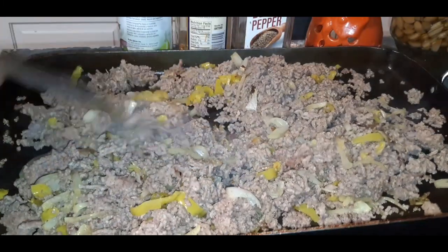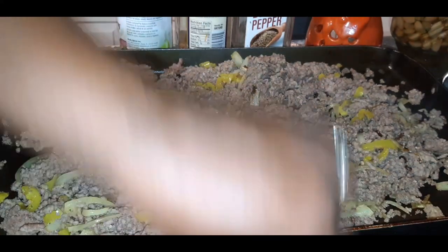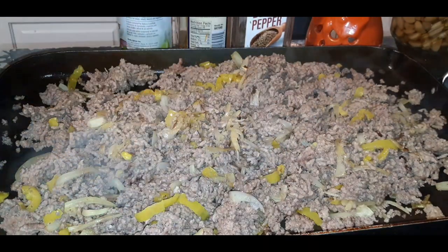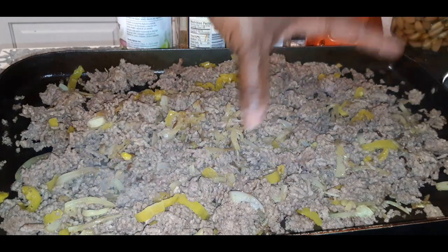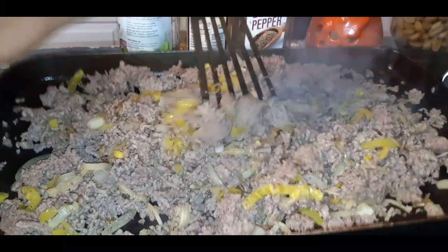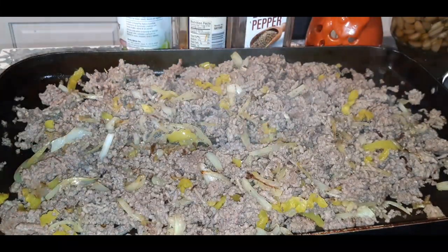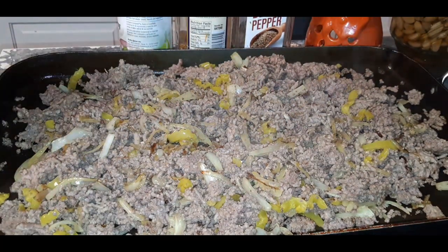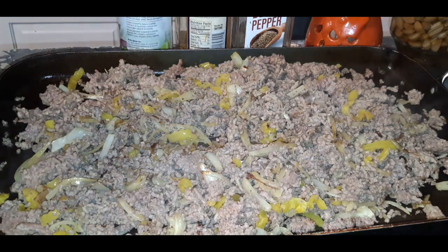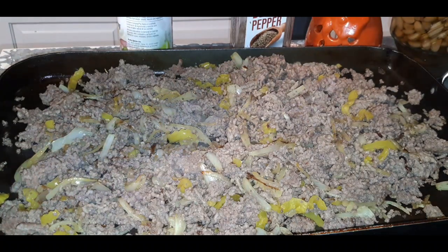Here we go! Now we got our ground beef, peppers, and onions. Listen, you can add mushrooms, and what I do too — that my family loves — sometimes I'll chop up some sausages and incorporate sausage in here. So good! I'm going to turn my fire down to medium. We are about to season this up. I'm going to season nice and light because I make my own hoagie sauce.